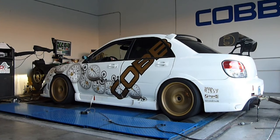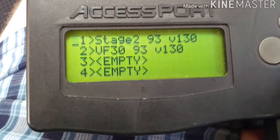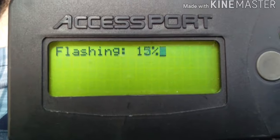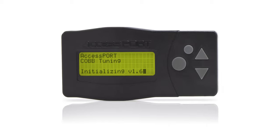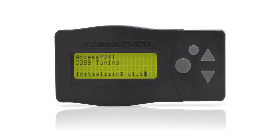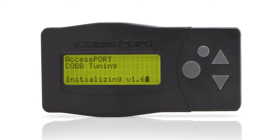And even more importantly, the average Joe could quickly change between several saved maps for their engine at any time and place, all with an affordable device they could fit in a glove box. The release of the Version 1 AccessPort completely transformed Subaru ECU tuning in North America and laid the foundation for the future of Cobb Tuning.